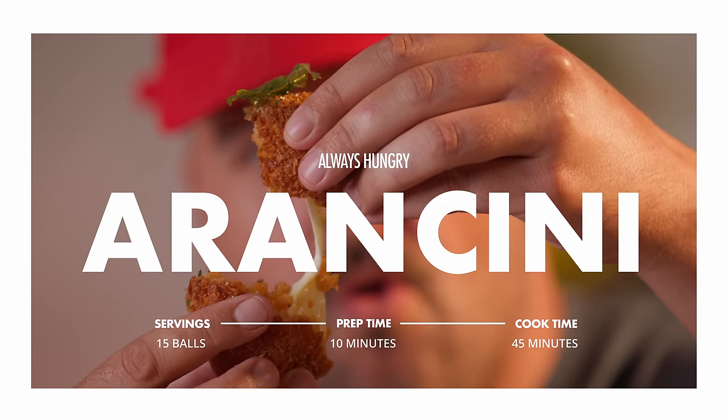Yesterday, you made a beautiful risotto for your loved one, some Italian music in the background, some red wine maybe. You got lucky, couple rounds perhaps. The next day you're like, shit, I'm still horny. I don't wanna break the bang though. What to do? Arancini. Let's use that leftover rice, baby, let's go.